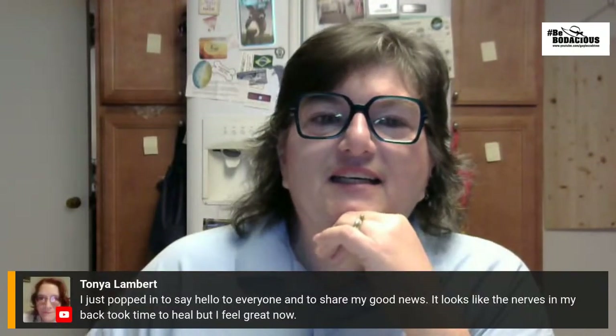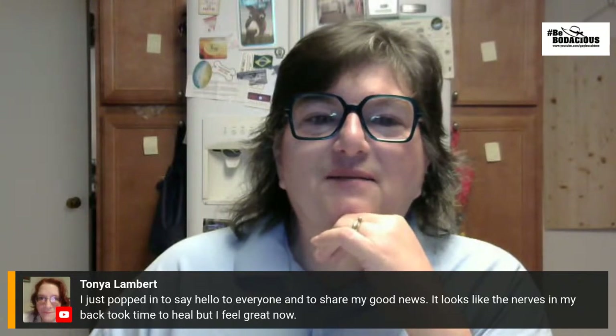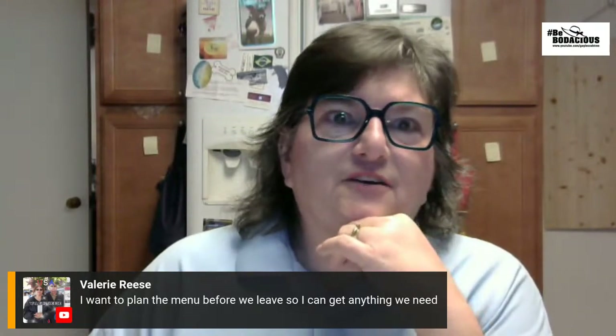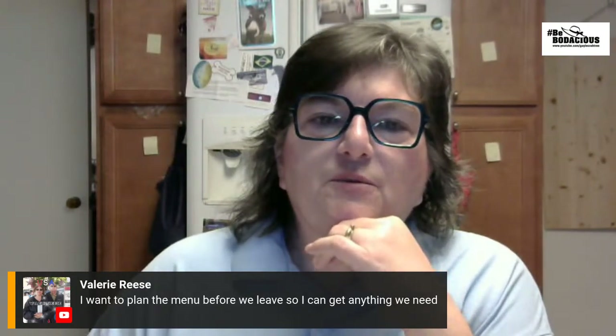Tanya says she just popped in to say hello to everyone and to share her good news. It looks like the nerves in her back just took time to heal. That is just awesome — it just doesn't get better than that. Valerie says she wants to help with the Alaska trip too — anything anybody wants to do from school supplies to help with gas or whatever is amazing. I want to plan the menu before we leave so I can get anything we need.